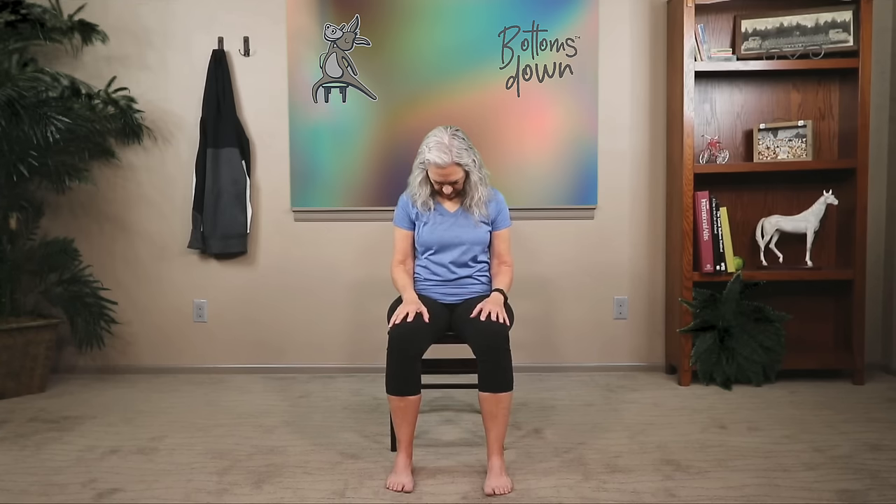Now we're going to move into a little series to stretch our neck. Drop your right ear towards the right shoulder and hold here for just a few breaths, giving that neck a little time to stretch. Now drop your chin towards your chest. Then drop that left ear towards the left shoulder — does that feel good? And let's drop our chin back to our chest.